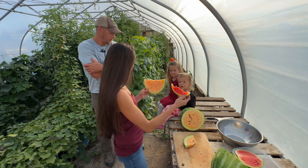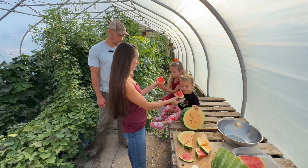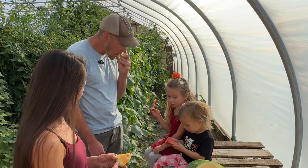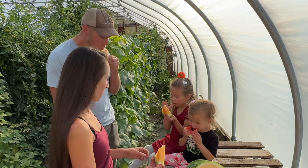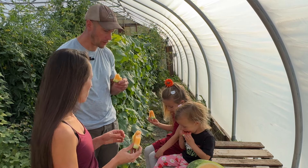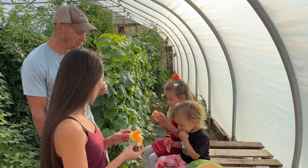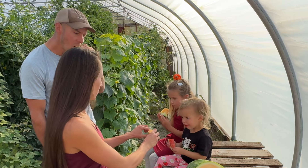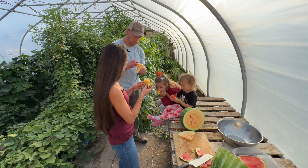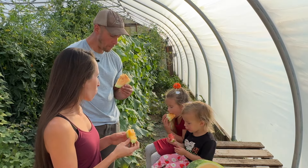Which one looks better? We're trying the red one first — everybody taste. It's good. Orange one next. Orange one's good. Way sugary — tastes like candy, holy cow! I want more. That's one of the best watermelons I've ever had. Isn't that a different flavor? Way more sugar, way more sugar.